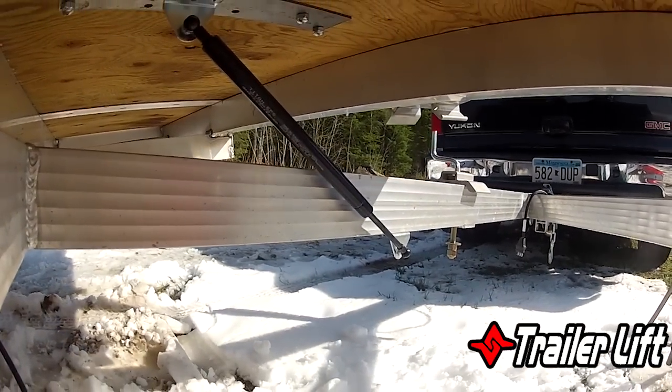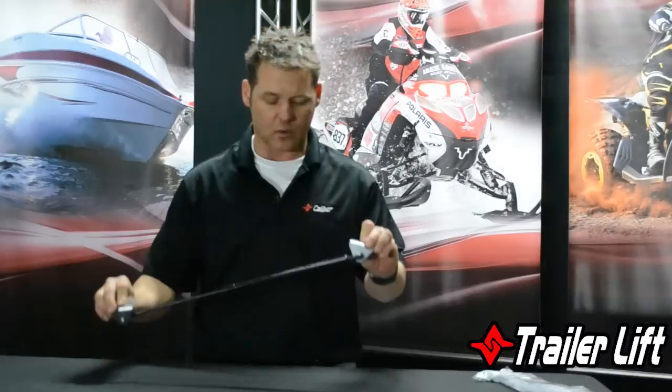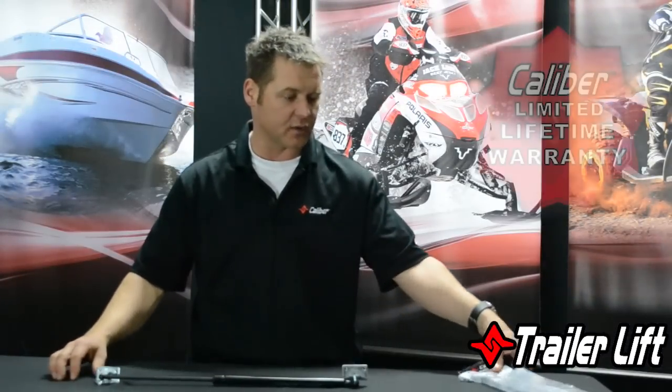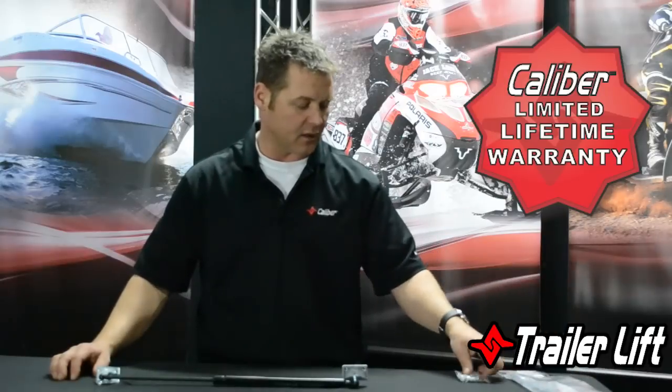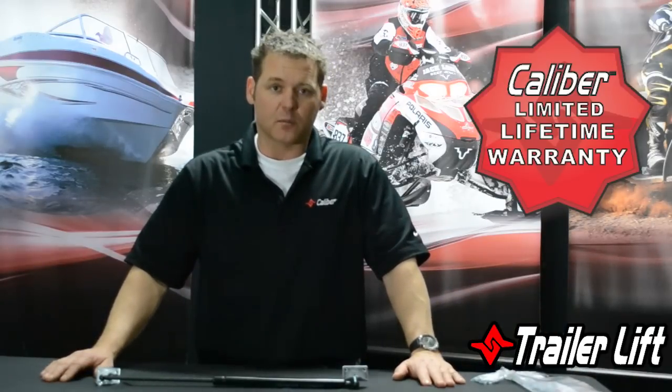If you've got a wishbone trailer you may have to put an aluminum rail to support this, because you really don't want those fasteners going into the wood — it's just going to rip out. But as you can see, an all-around good product. Comes with the Caliber lifetime warranty and self-tapping screws to mount it — everything you can expect from Caliber.